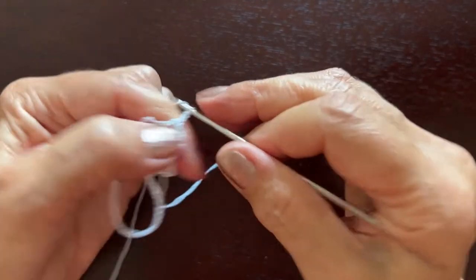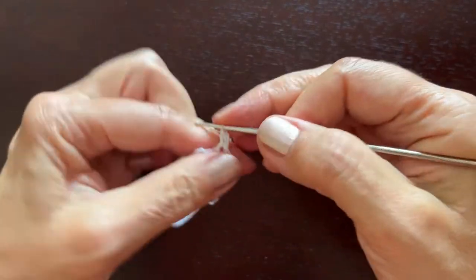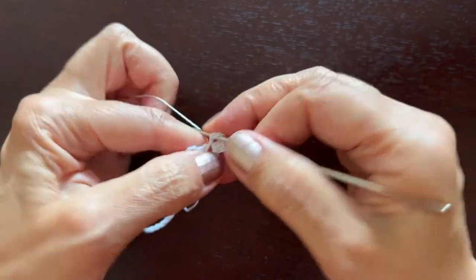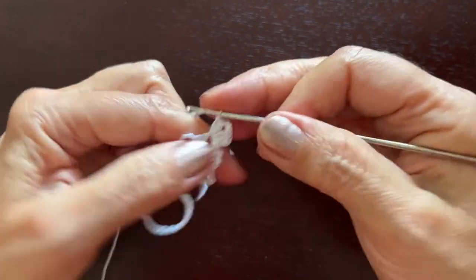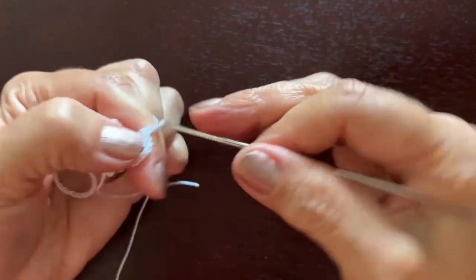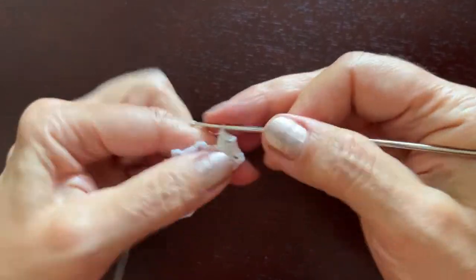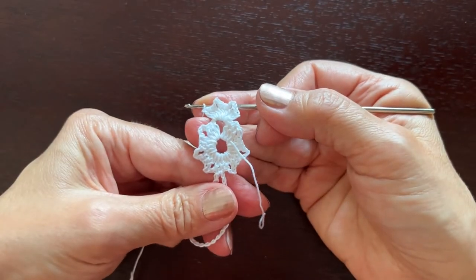Now chain three instead of the first double crochet, and two more double crochets, chain three, three double crochets, chain three, three double crochets. Three seems to be a magic number for this pattern! The first row is ready.